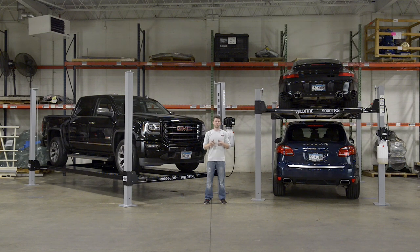Behind me are the current Wildfire lifts we offer. We have a couple of different designs. Our first one is our Wildfire 9000 XLT. This is ideally suited for larger vehicles or to accommodate individuals that have more space in their garage. It is wider to pull on, it's a longer lift, and it gives more clearance.